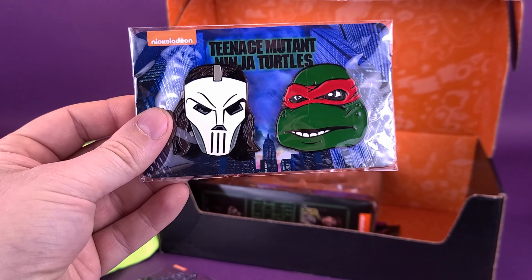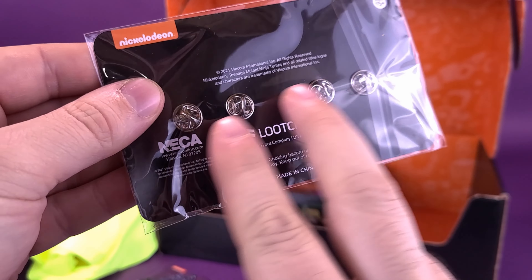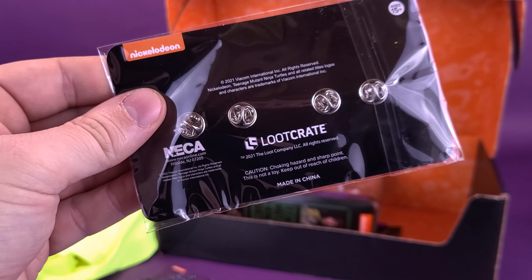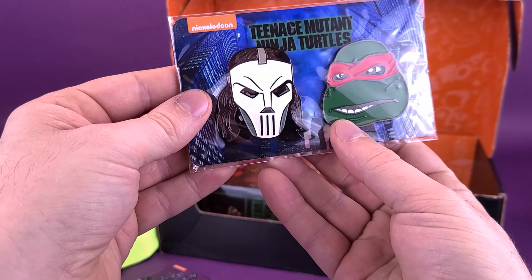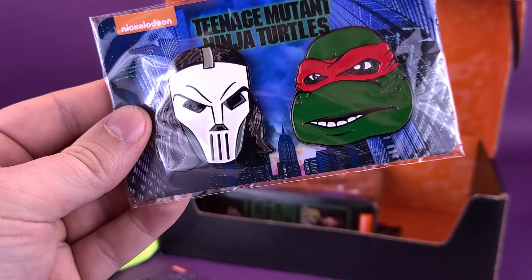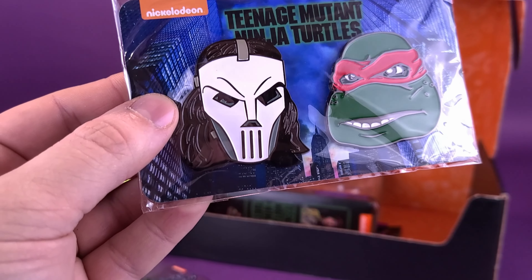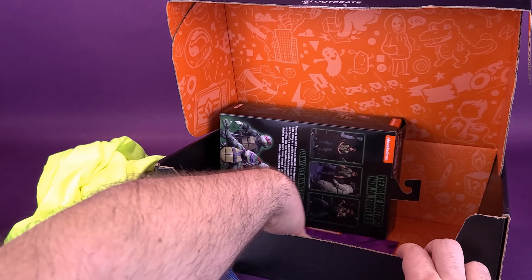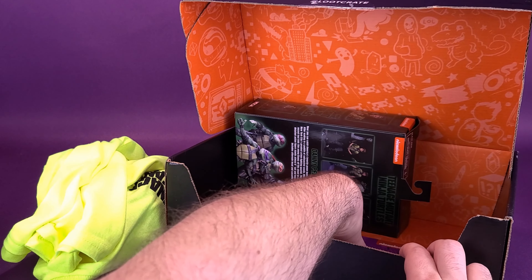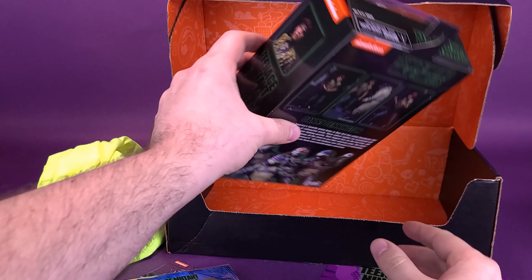That's good for resting your beverages. We've also got ourselves a couple of collector pins — one of Raphael and one of Casey Jones. I think that's a good pairing to have the two of them together. They're very nicely painted pins, and they actually put two backings for each pin so they're not going to fall off your jacket. My favorite of the two is the Casey Jones — I'm going to add that one to my denim jacket.